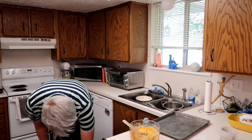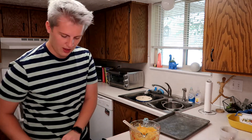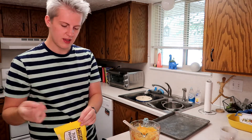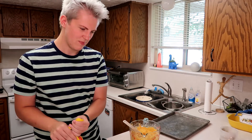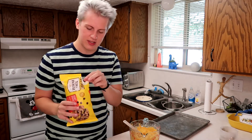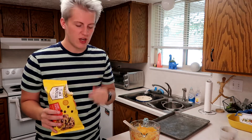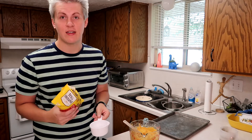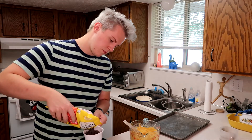My favorite thing is that right now I'm doing this by hand — there's literally a KitchenAid right behind me. But sometimes it's easier to just do stuff by hand. You could throw this all into the KitchenAid and it kind of mixes itself, or you can do it by hand. Either way, it's not a big deal.